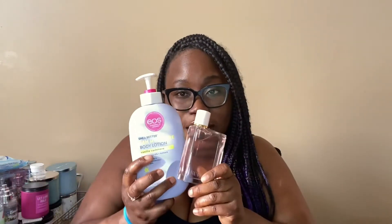The base notes are musk, vanilla, oak, moss, cashmere, woody notes, amber, and patchouli — which pairs perfectly with the lotion. This is also Eau de Parfum, which lasts a little bit longer than Eau de Toilette because it's not as strong. Pair these two together and you're gonna smell like a snack today.